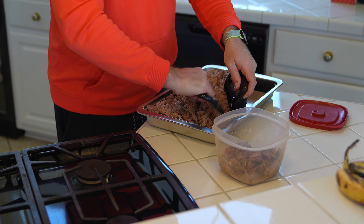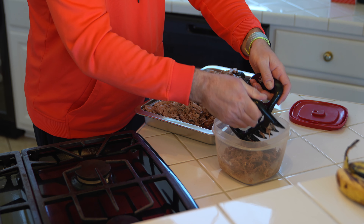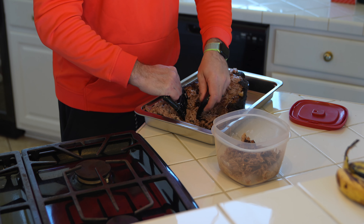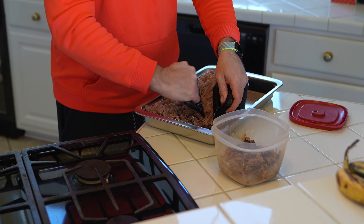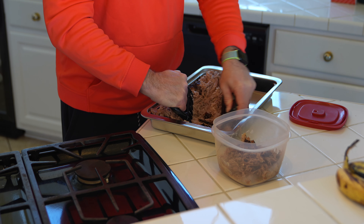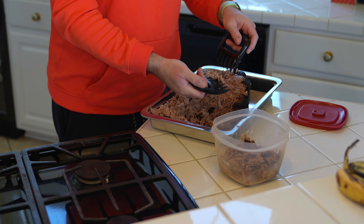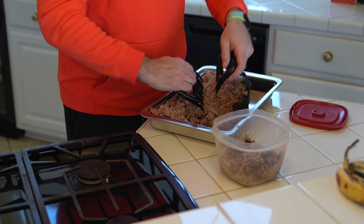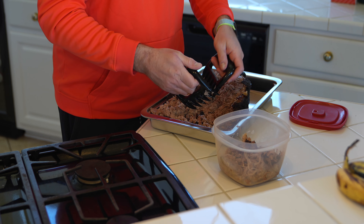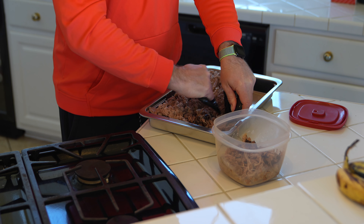Keep in mind you only want to reheat the portion you plan on consuming — you wouldn't reheat the entire thing if you didn't plan on eating it all. Once it cools down it goes in the refrigerator, and when you're ready to eat it, take whatever amount you want, put it in a smaller container, and reheat that. You never want to reheat it more than once — it'll dry it out and it's probably not healthy. That's how I reheat pulled pork, and again check out my separate video — it comes out of the microwave pretty much just as good as fresh off the smoker.